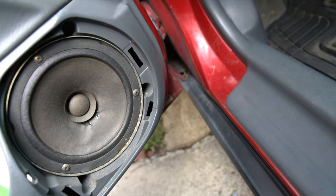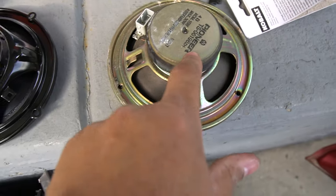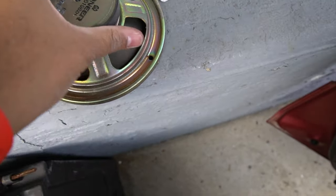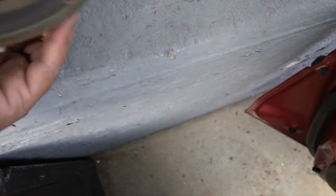We're going to be replacing them with these new speakers. So pretty much I have the comparison here. These are the original speakers that came with the Civic back in 1999 — they are Pioneers. They're pretty much paper though.